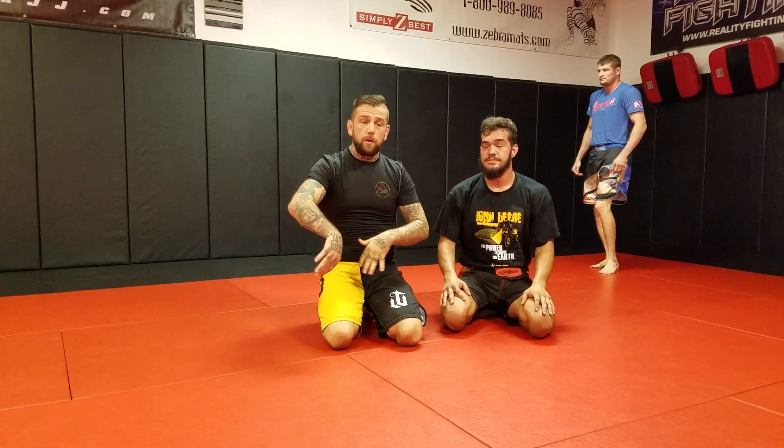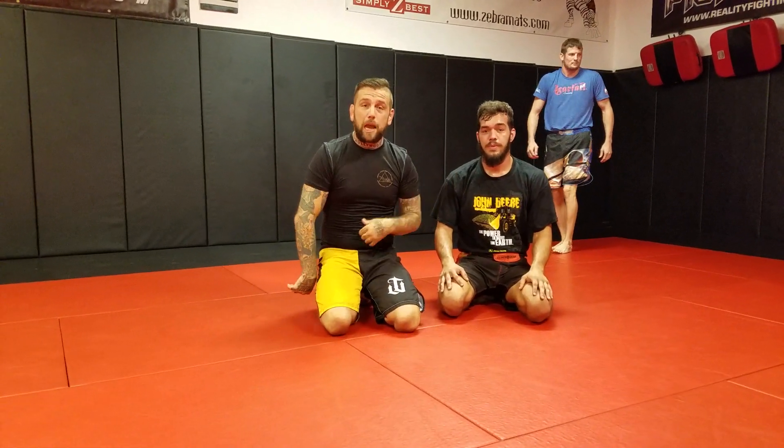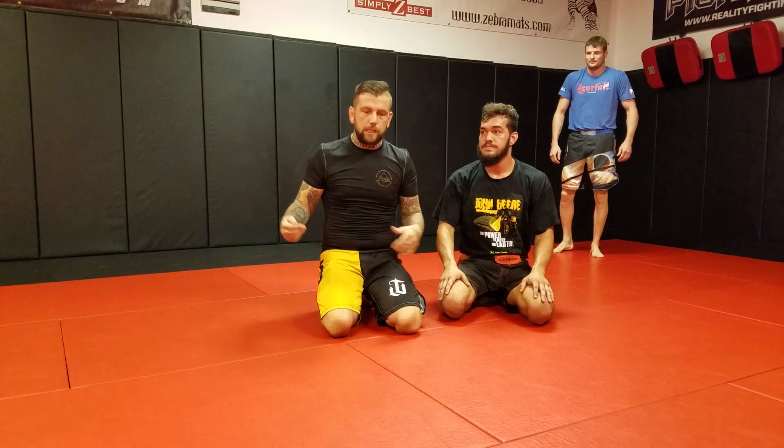We are going to go over some leg binding and leg weaving passes real fast. We'll go over those and then I'm going to show how to escape the omoplata and go straight into it.